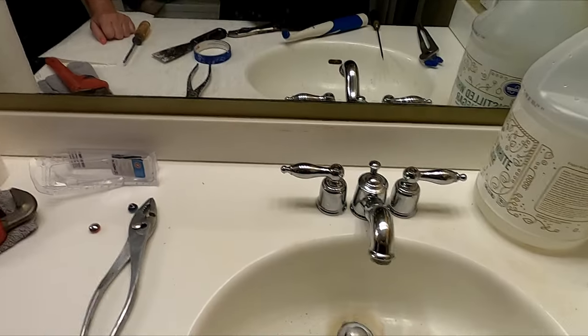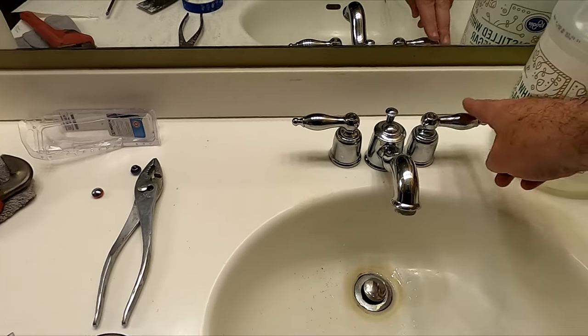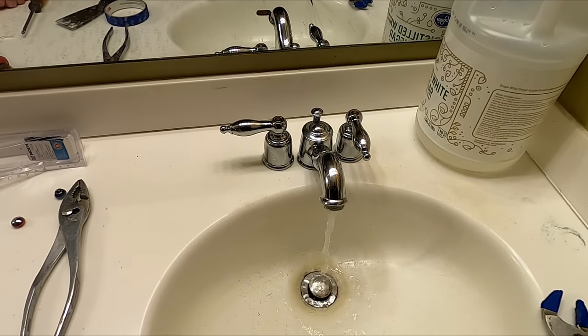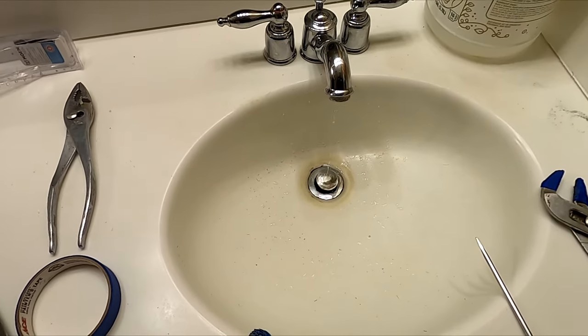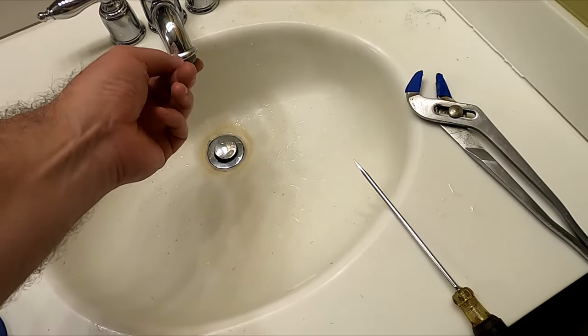The other problem with turning the water off outside is if it took you a while to do this and it's dark, you're going to have to bring a flashlight out. Let's see if it worked. Let it run for a little bit to get the air out of there. Maybe we should give it a minute to build up some water pressure. There's no drip.